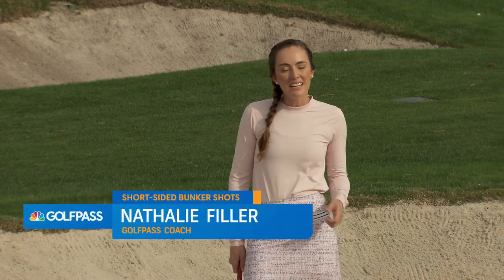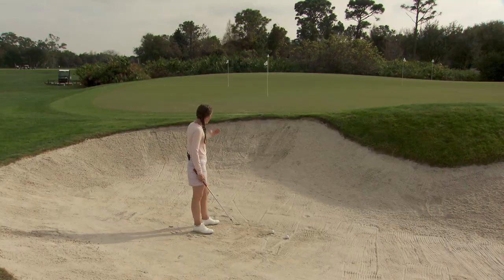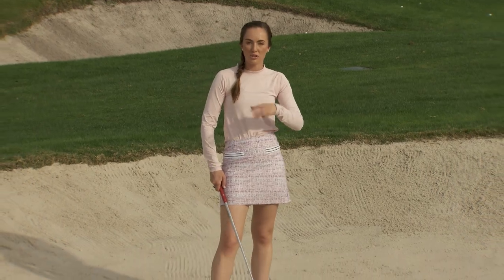Hey Golf Pass, I'm Natalie Filler and today I'm going to show you how to hit a shot out of the sand trap when the pin is very close to you, so you don't have a lot of green to work with between you and the flag, but you want to hit your shot close.